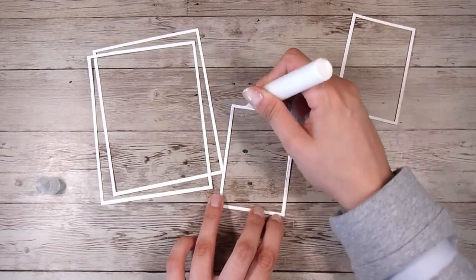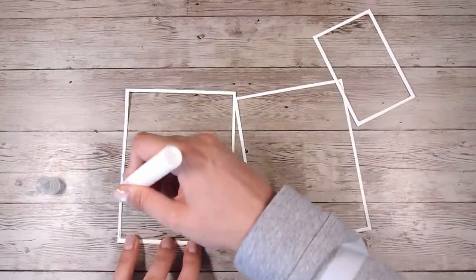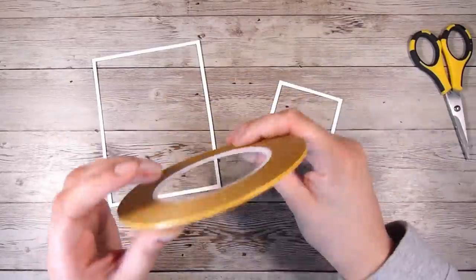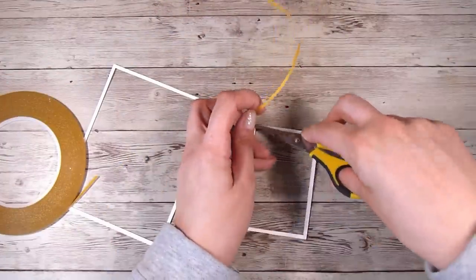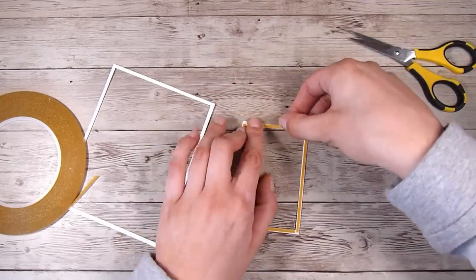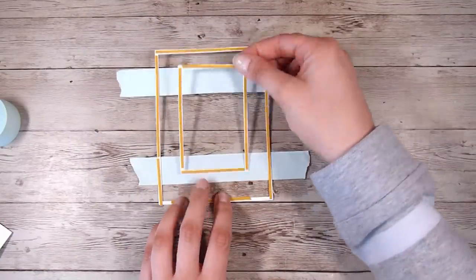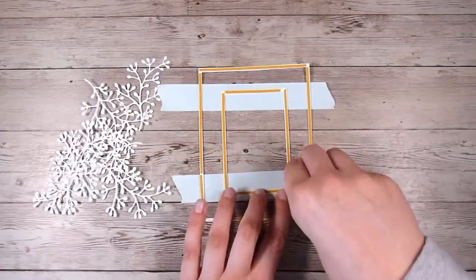I'm doing two of each of these so I can give them some stability, and I'm gluing them together with some liquid glue. You can buy these background frame dies but they can get really expensive, so I'm making my own. I'm putting some really skinny double-sided tape on the back of these two frames. Then I'm using a little bit more low tack tape to hold the two frames in place, with the front side facing down so that's the nice neat finish side.